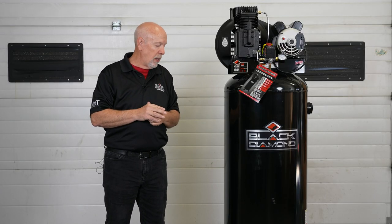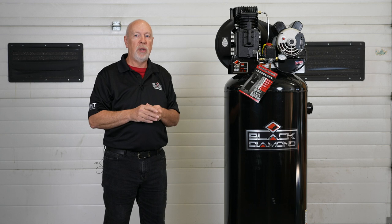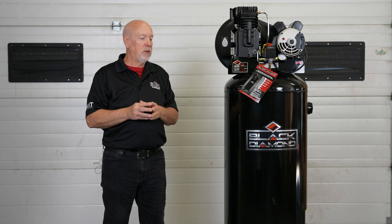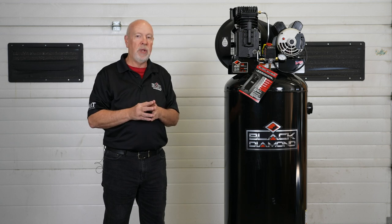On a daily basis, if you use the compressor daily, there's a drain plug on the bottom of the tank. Just simply open that drain plug — there will be moisture that comes out of there. That's natural and common in every air compressor, so just drain that moisture so it doesn't go through the lines and into your air tool and create a problem.